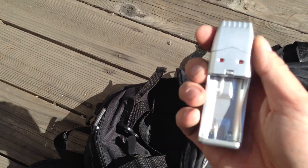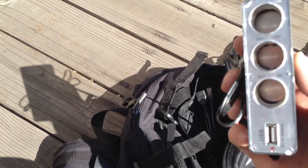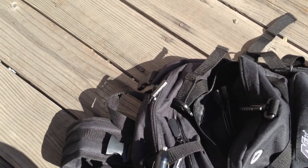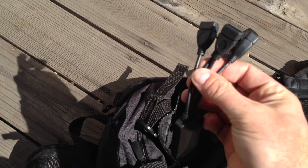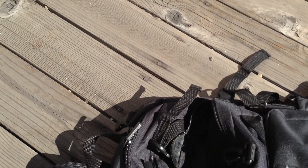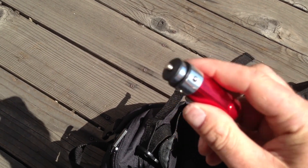We have a USB charger so you can charge AA or AAA batteries — essential. We have a triple car socket with another USB port so you don't have to use the inverter to charge your USB devices. We have a USB splitter so you can power up multiple USB devices, since these days people have cameras, cell phones, and all sorts of things they want to charge. And we've got a great little tactical rechargeable flashlight that you can put in one of the car sockets to recharge.